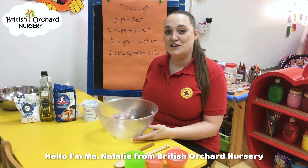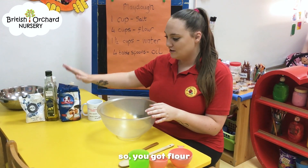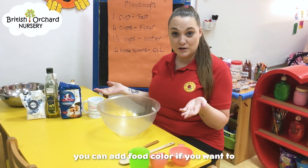Hello, I'm Miss Natalie from British Orange Nursery and today we're going to make some Play-Doh. This is all the stuff you're going to need. So you've got flour, oil, salt and water. You can add food colour in if you want to.